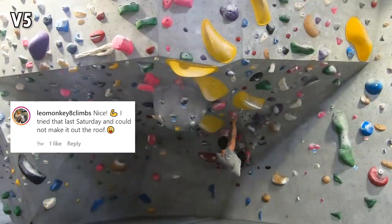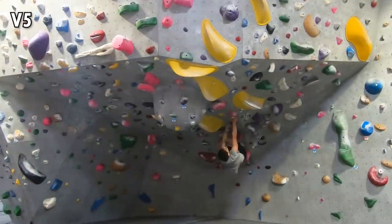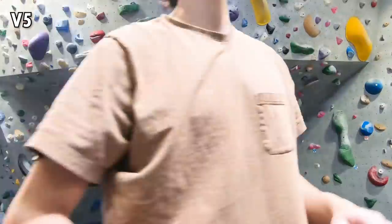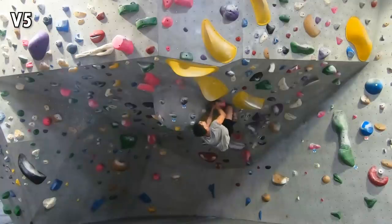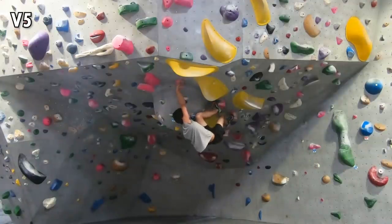The second route is a pink V5. There wasn't any crux move for me — I was temporarily stuck on one move because of route reading. I tried multiple times reaching with my left hand to the next hold and then matching with my right, but that failed hard because my body was too stretched out. Eventually, I figured out I could simply reach out with my right hand first and avoid matching in a stretched-out position.